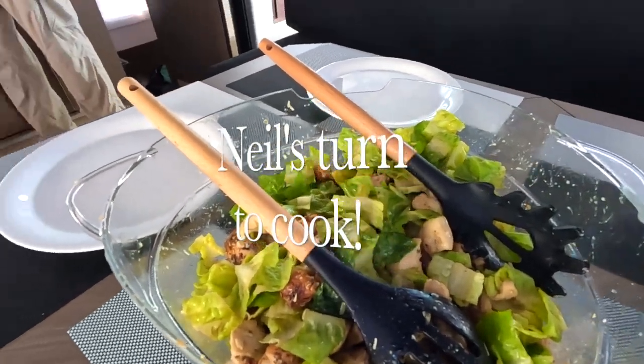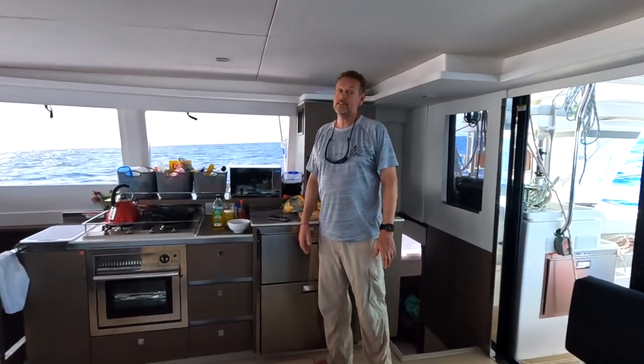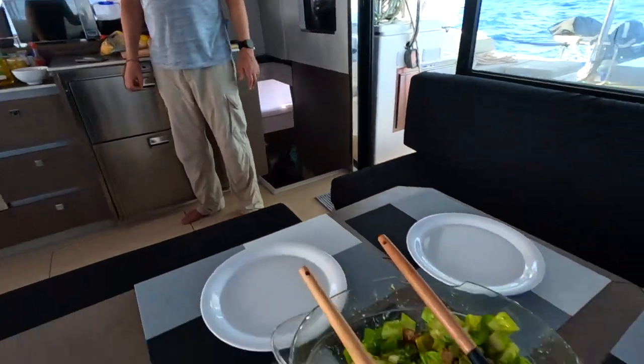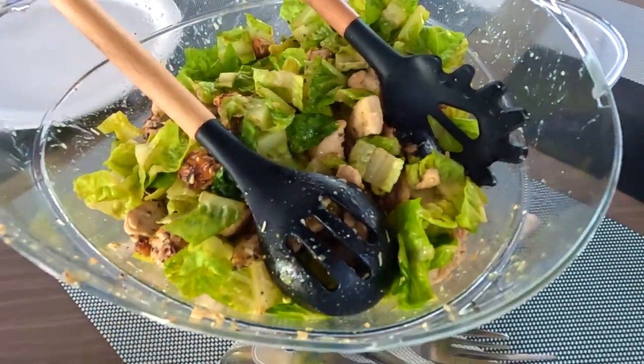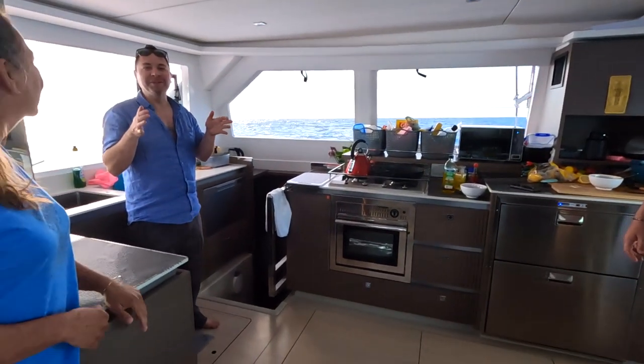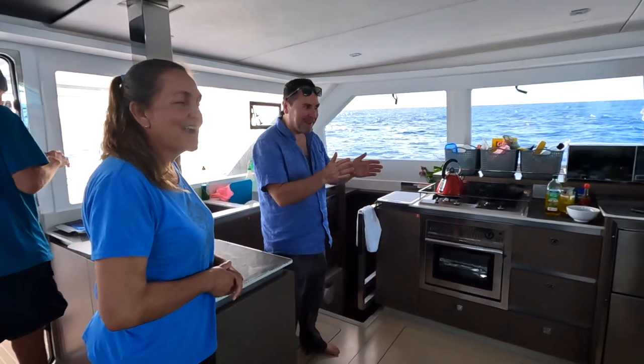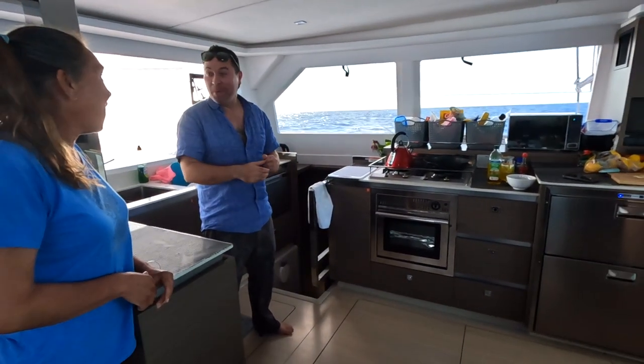It's a modified chicken Caesar salad with some bacon. We don't have everything on the boat. It's like Hell's Kitchen where at the start there were loads of ingredients and you could make anything, but then slowly day by day we got a bit more creative with what's left.